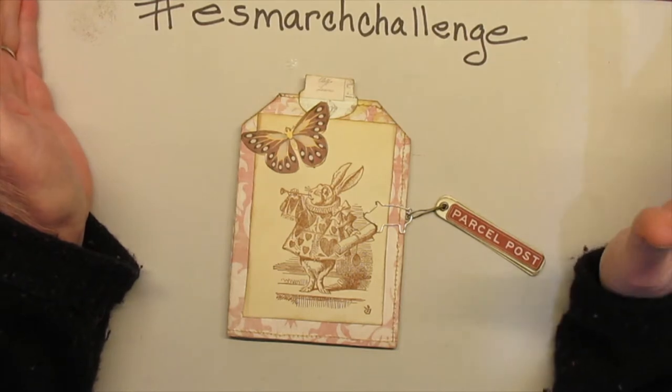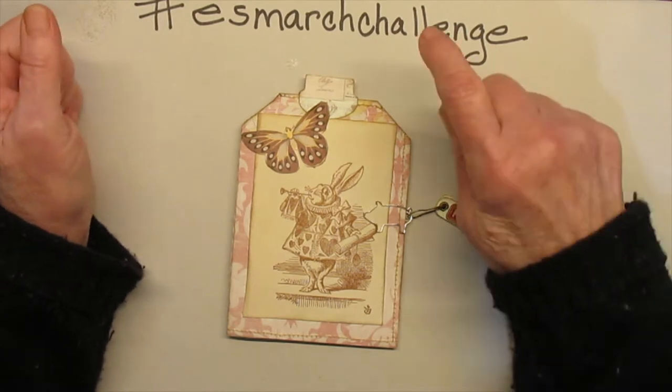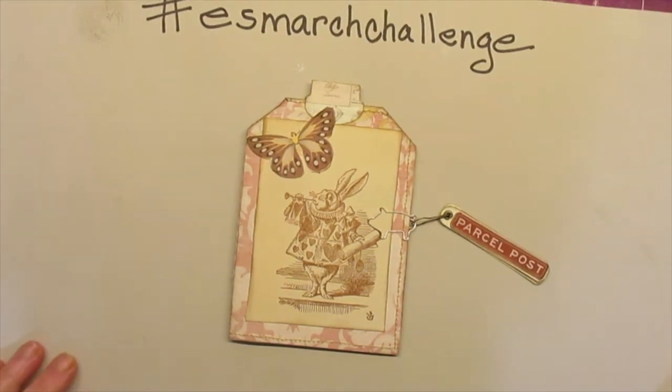You can do a video, a photo on Instagram, on Facebook on their page, but it has to have the hashtag for it to count.